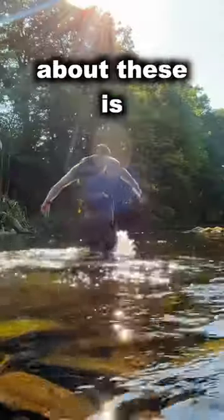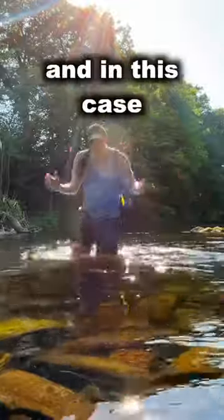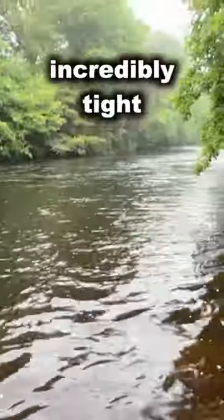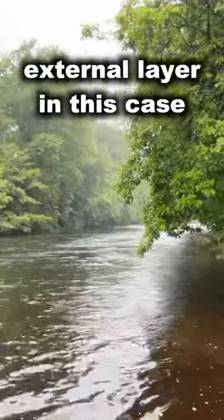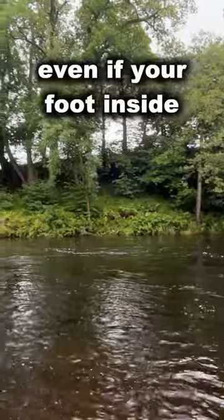Another thing that I love about these is how thick they are. They're made up of multiple layers and in this case the exterior layer is quite a thick neoprene material. Of course, this means they can make your shoes incredibly tight, and also that external layer can hold onto an awful lot of water even if your foot inside is dry.